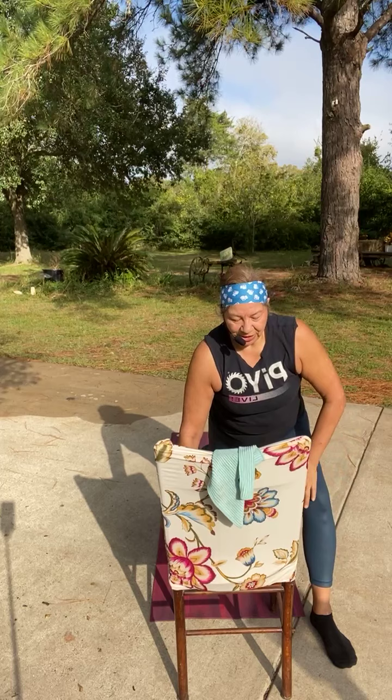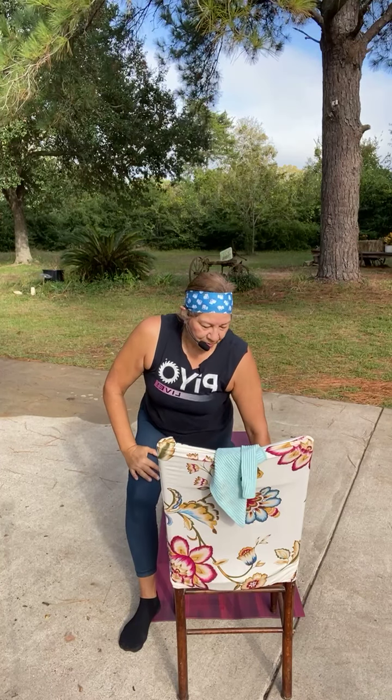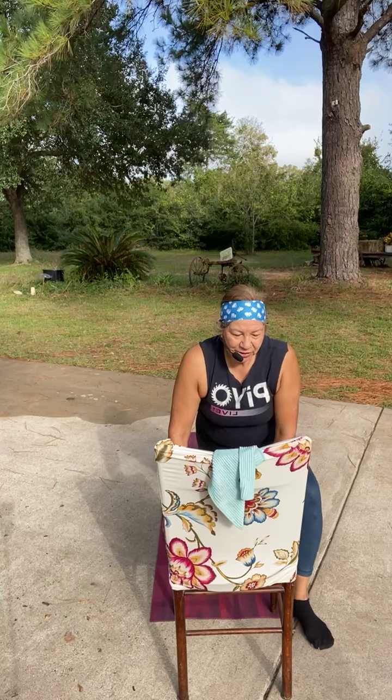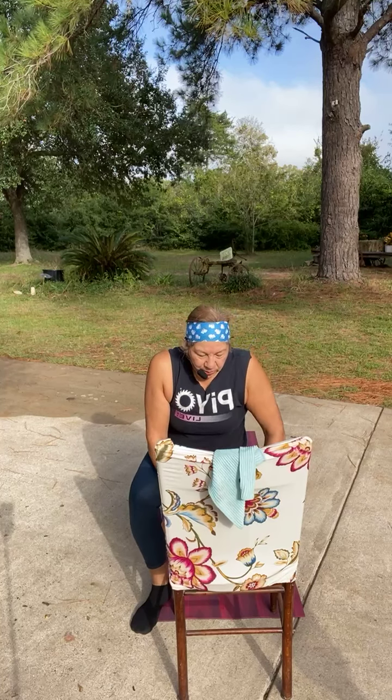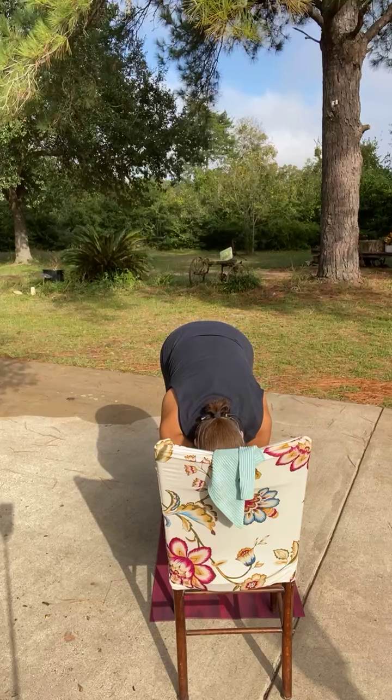Nice and loose here, getting those legs warm. Right leg lunge — four, three — it's a moving lunge, the arm doesn't have to reach. Let's drop it down. Four, three, two, and switch legs. Careful with your chair. Switch legs — two, one — drop the arm. Switch — most of the weight is in your legs, drop the arm, you're not holding on to the chair, just for balance. And switch.